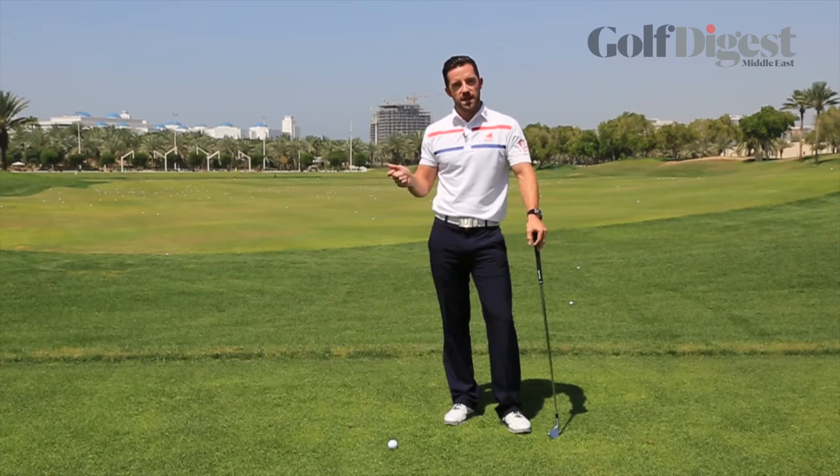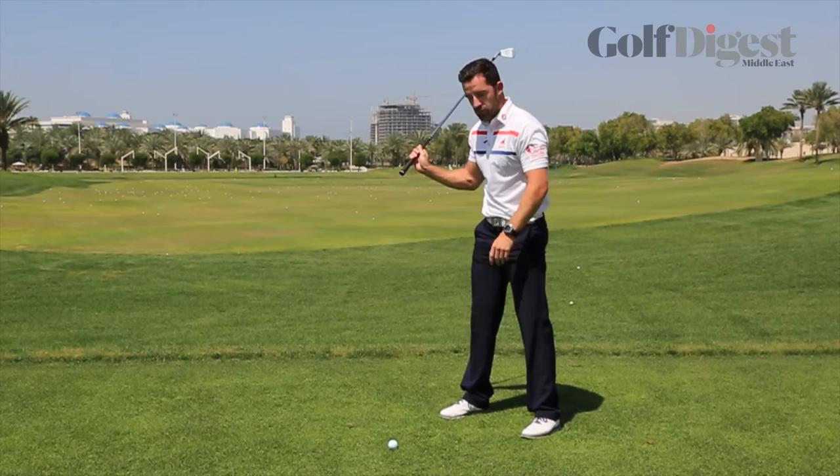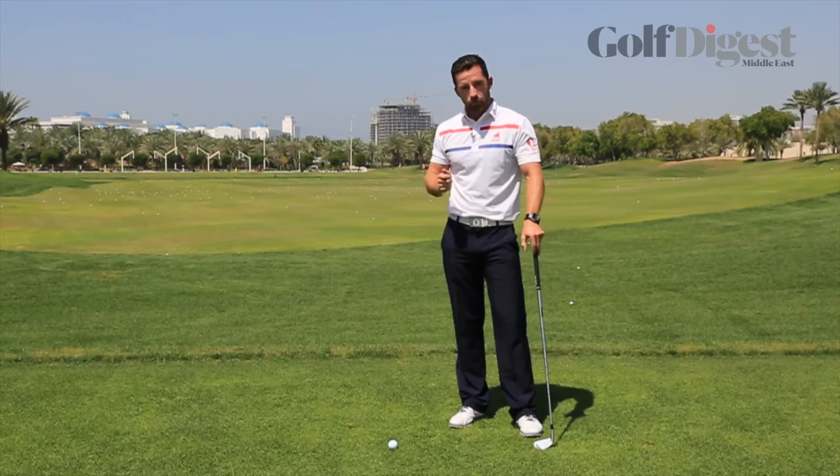Last time I covered how to turn and load the backswing into a better position. From there, we're going to give you just a simple feeling to start that downswing. When you turn to the top of your backswing into a good position, you really want to get the downswing starting from the lower half. Too many people start the downswing with their upper body, and this is the wrong sequence — if you start with your upper body, you're probably going to hit a variation of shots from there.